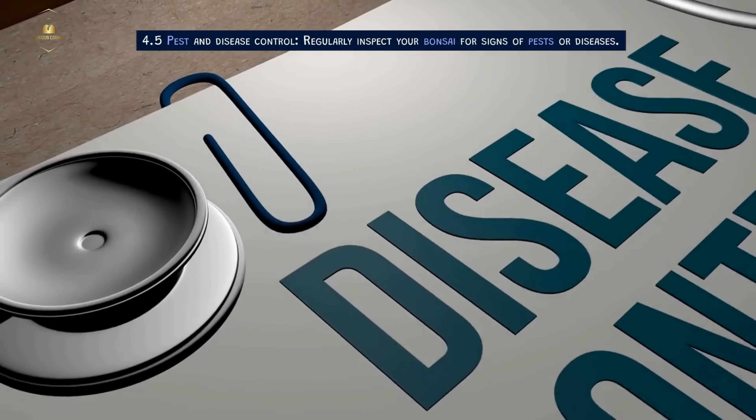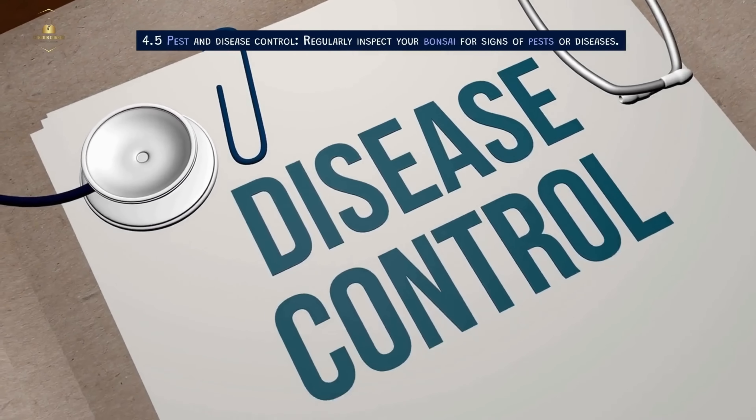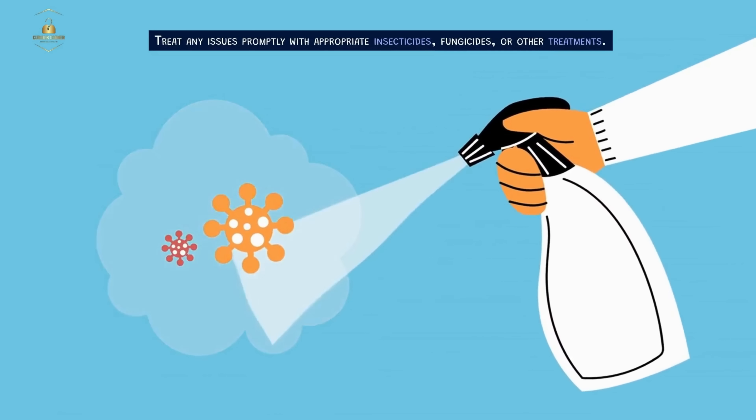Pest and Disease Control. Regularly inspect your bonsai for signs of pests or diseases. Treat any issues promptly with appropriate insecticides, fungicides, or other treatments.